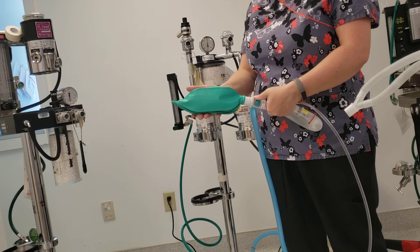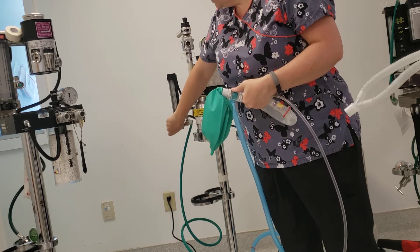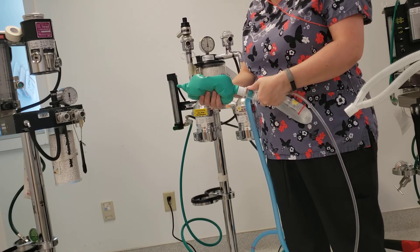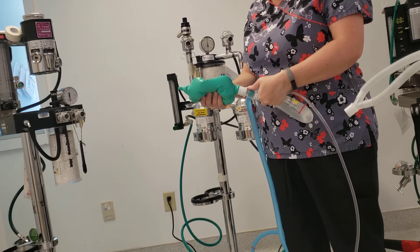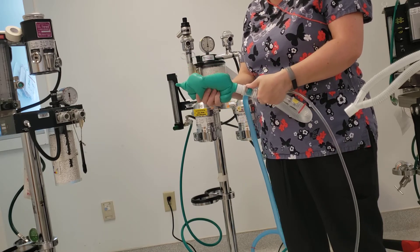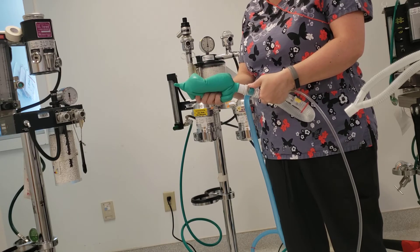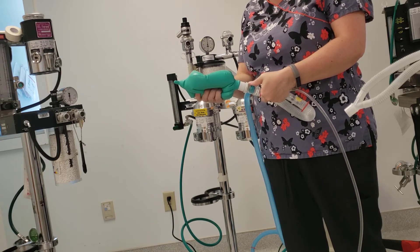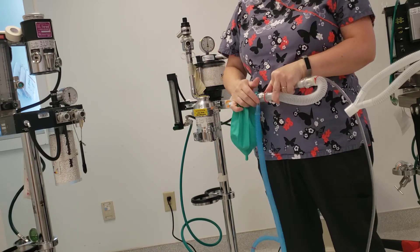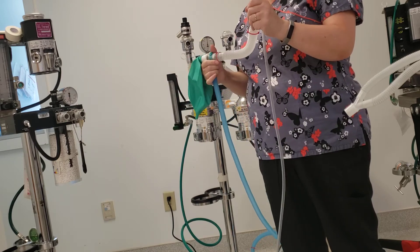I just want to make sure I can give a breath. I'm going to turn off my oxygen and put a little pressure on here, and make sure that it holds pressure. I want to be able to squeeze this bag and actually give a breath to my patient. Since this can actually hold the air into it, I'm going to count this as good. I'm going to open my pop-up valve, release the pressure in it, and take my hand off the patient end.